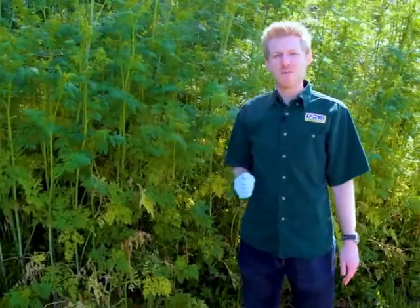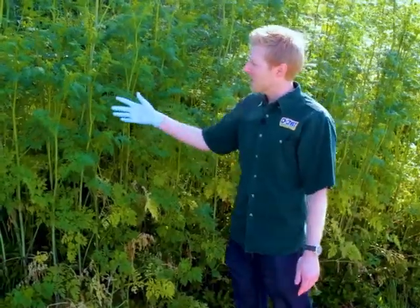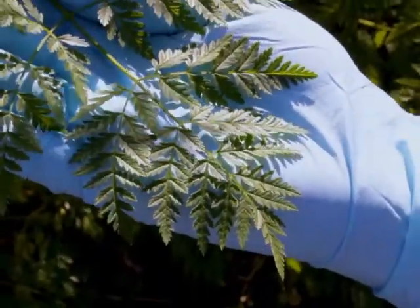Poison hemlock, like many of the species in the carrot family, has this pinnately divided compound leaf.